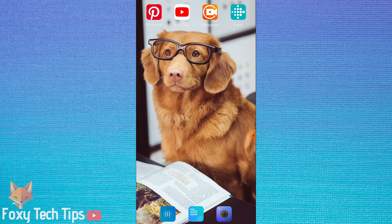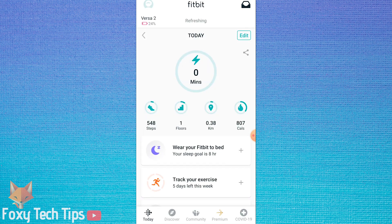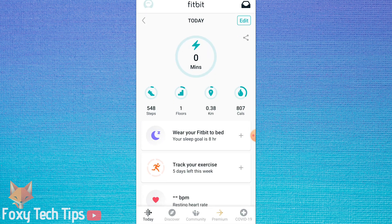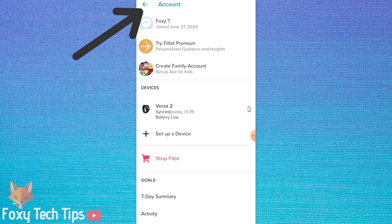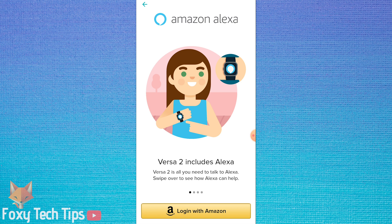Start by opening up the Fitbit app and making sure you are logged into your account and the Fitbit is connected. Tap your profile icon from the top left of the app screen. Now choose your Fitbit device from the device list, then tap on the Amazon Alexa tile.